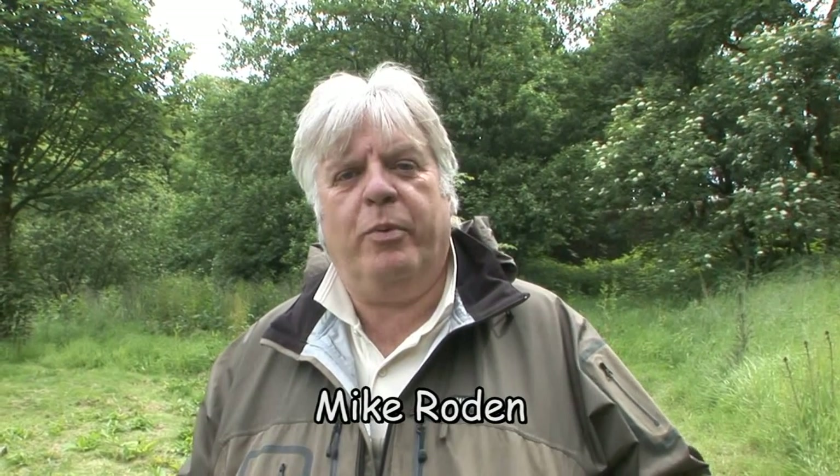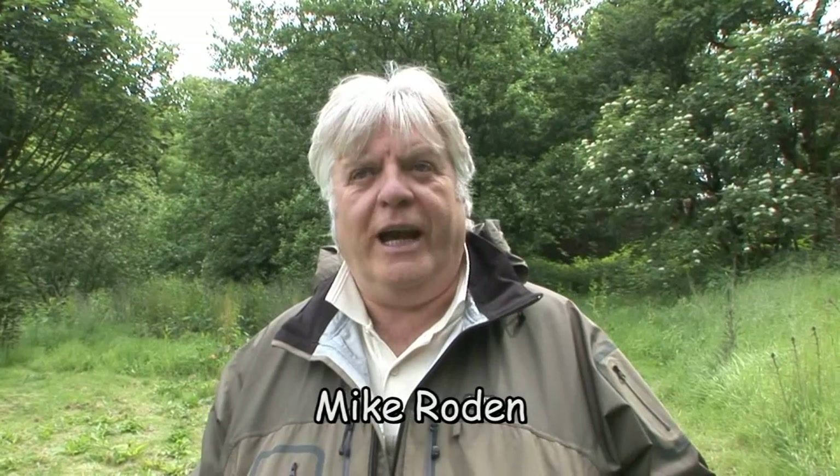Hello, my name is Mike Roden. I'm a professional fly fishing instructor and river guide. Today we're going to be looking at float tubing and float tubing techniques. I'm a member of the British Float Tube Association and I spend an awful lot of time float tubing. It's one of my own personal fishing leisure activities.